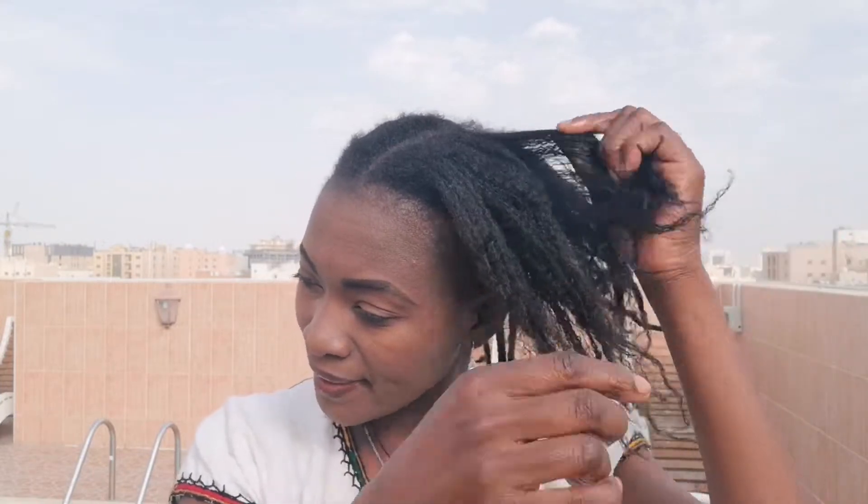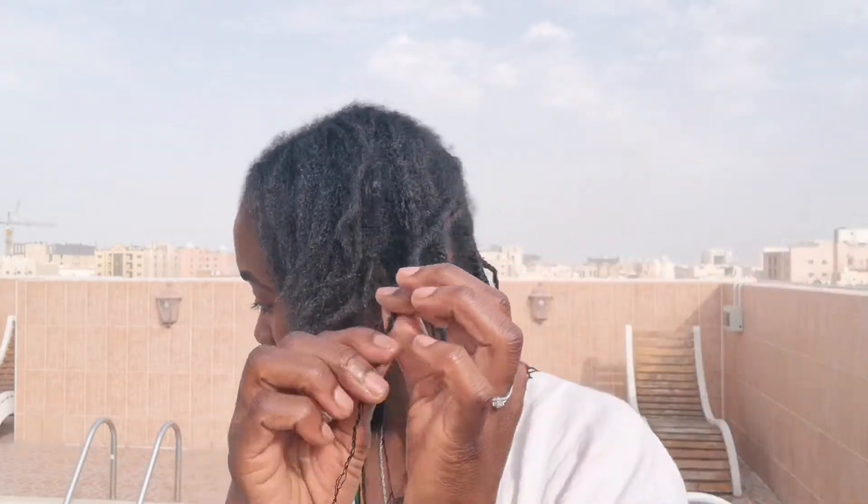I didn't do much — just moisturizing, applying a bit of oil, finger detangling, and then using the yarn to stretch it. I think it's not so bad for a no-heat dry. And here is another one — I don't tie knots to the yarn, I just keep rolling up and down.